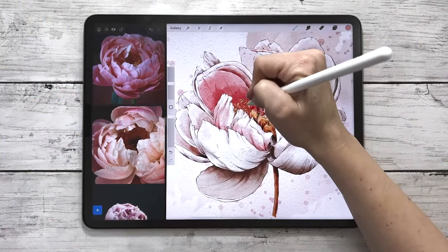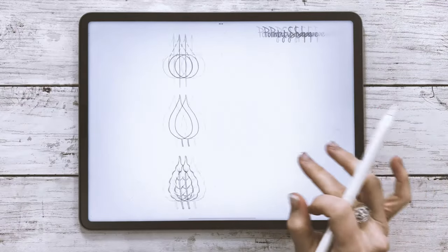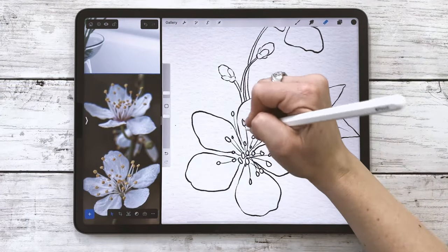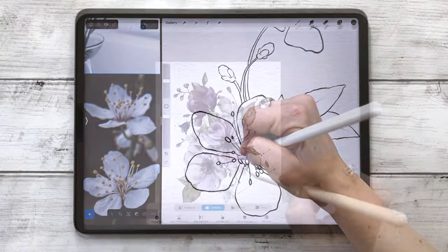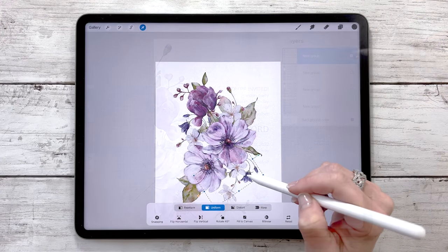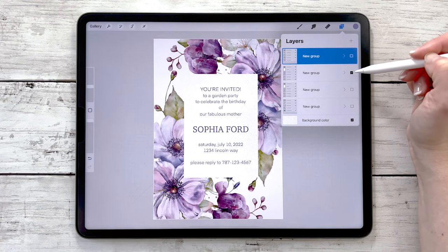The course will have theory and practical examples, and you'll learn through easy practical step-by-step projects to work on and improve your skills. You'll learn how to use reference from photos and from real life to gather inspiration. You'll practice by drawing individual petals and leaves, then move on to creating full flowers and learn how to arrange them into a working composition. As a bonus, I'll show you how to take all the flowers you've painted and turn them into a lovely invitation.